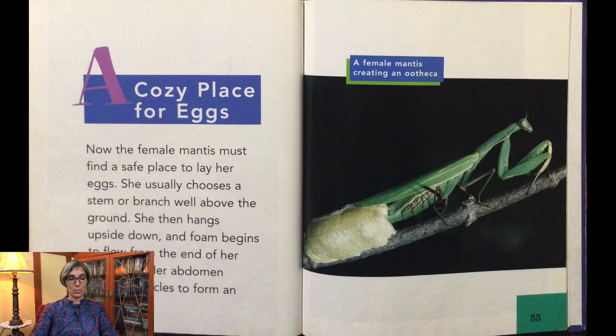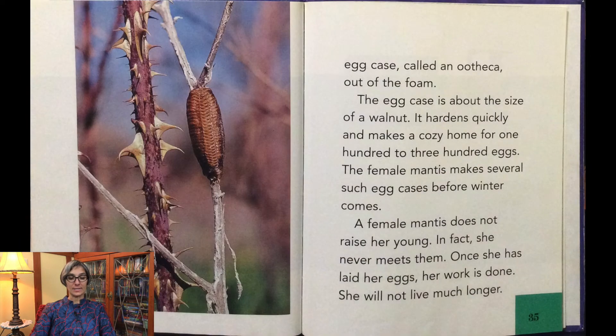Now the female mantis must find a safe place to lay her eggs. She usually chooses a stem or branch well above the ground, hangs upside down, and foam flows from the end of her abdomen. Her abdomen moves in circles to form an egg case — called an ootheca — out of the foam. The egg case is about the size of a walnut, hardens quickly, and makes a cozy home for 100 to 300 eggs. The female makes several such egg cases before winter. She never meets her young; once she has laid her eggs, her work is done and she will not live much longer.